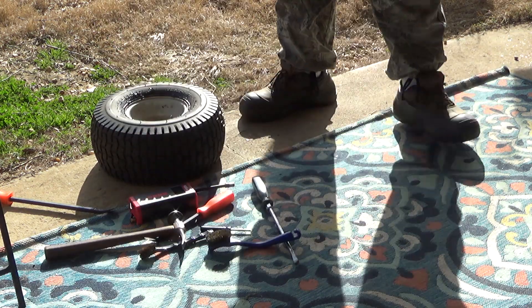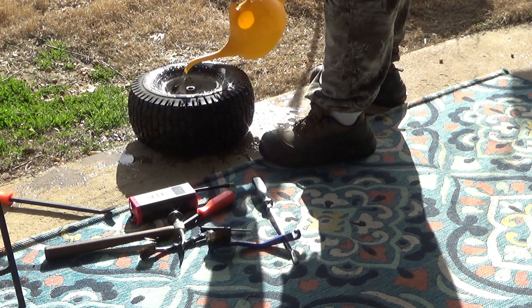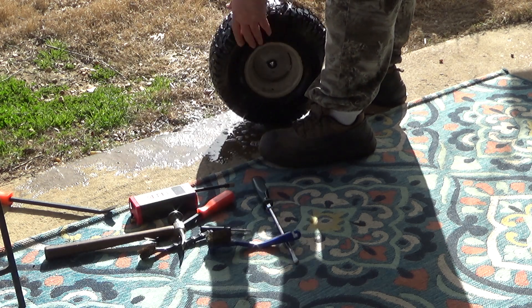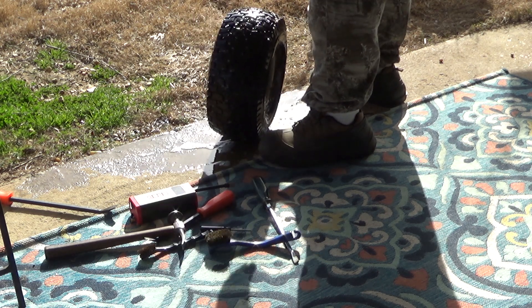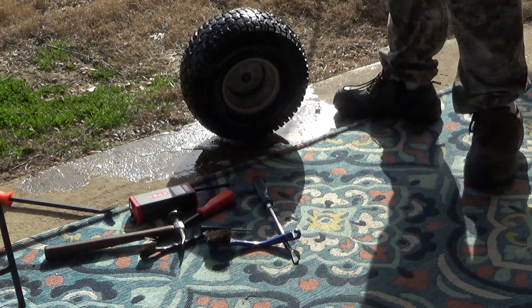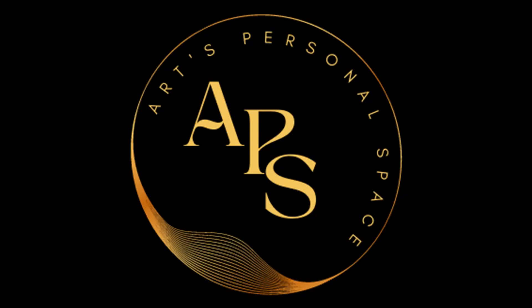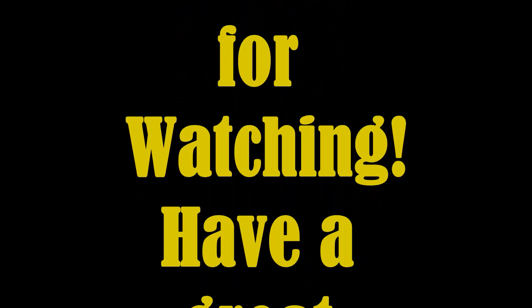Just wipe off the excess rubber cement that squished out, then put some soapy water on it to check for leaks. Let it sit for a minute, make sure there's no bubbles coming out. These tires are like brand new — they're probably five or six years old but they still have nubs on them; not like I use it a whole lot. And there — that's it! Thanks for watching, hope you enjoyed it and learned something. It's not that hard to do but does take a second. Have a great week.